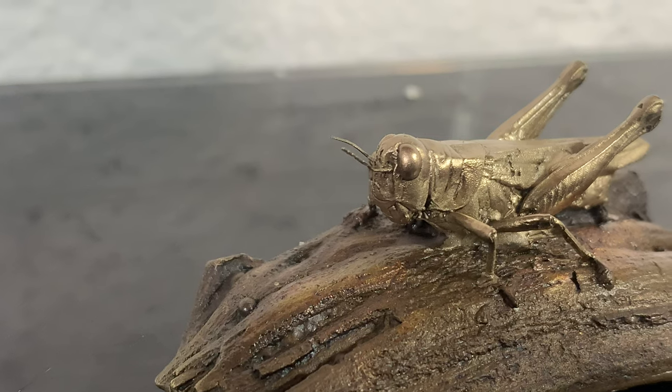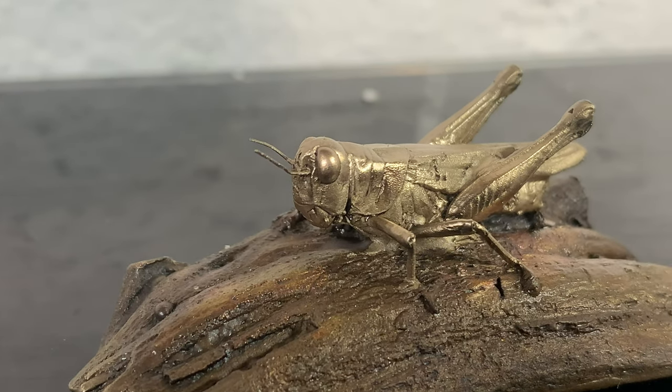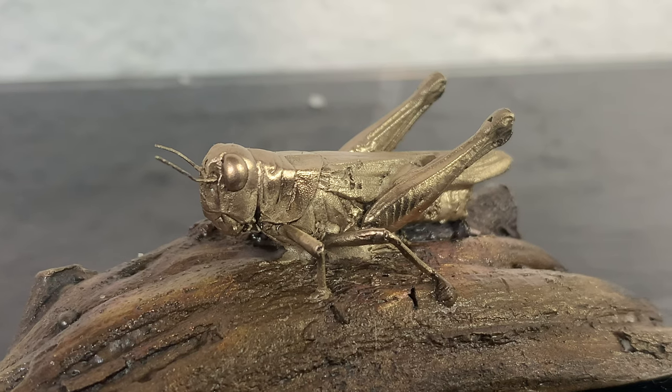You can see the results are pretty impressive. Even the antennas were captured on this grasshopper — that's the benefit of vacuum casting. Thanks for watching, I'll see you on the next project.